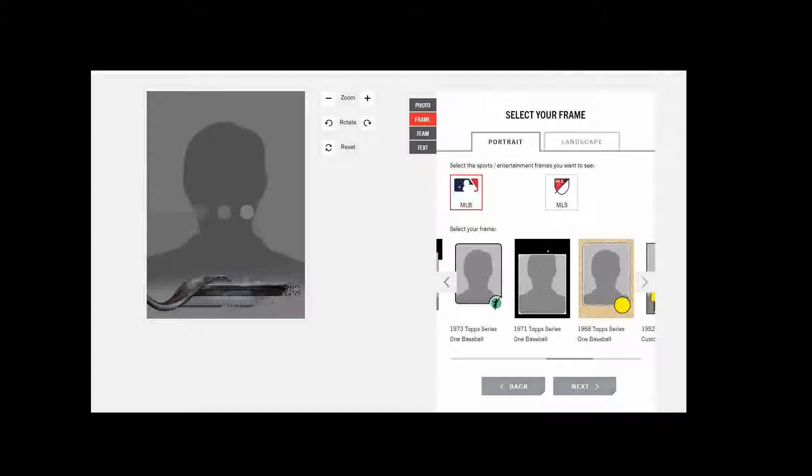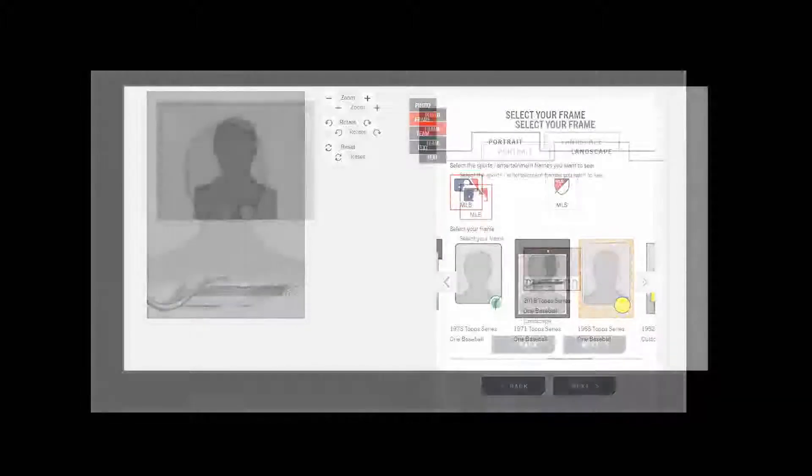Better to be safe than sorry. Once you have an acceptable image, you get to select the year style of the card that you want. I was surprised to see how few options you get to pick from, and none of them are actually from the current 2019 sets. For baseball, you can select from 2018, 2017, 2016 Topps, 92 Bowman, 87, 86, 73, 71, 68 Topps, and 52 Topps. There are no parallels, no chrome option, no Stadium Club, no Finest — just base Topps, except for 92 Bowman. And unless you selected a landscape photo, which I did, then your only choice is 2018 Topps.